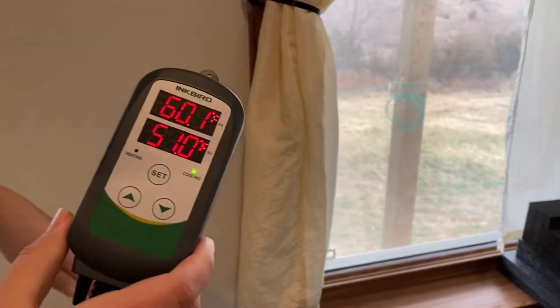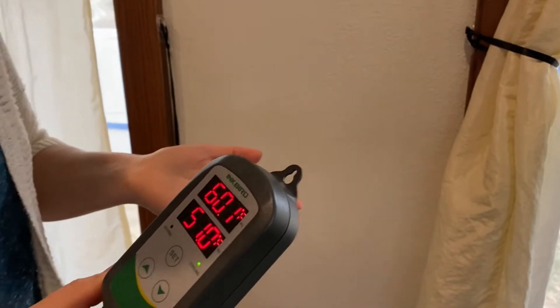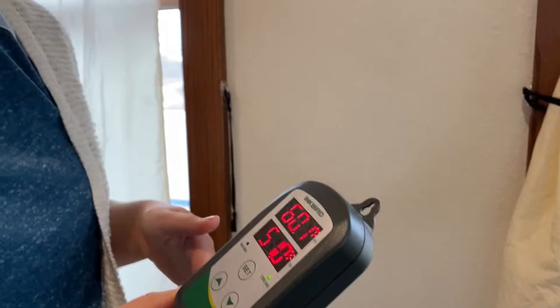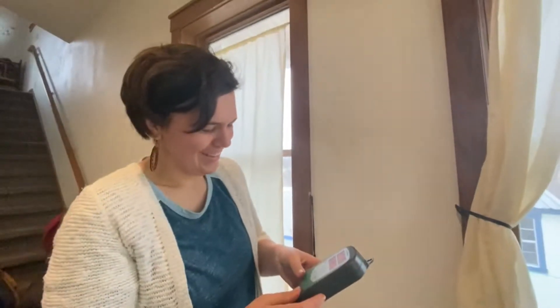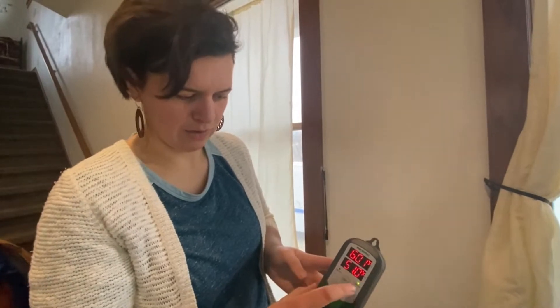We're trying to figure out how to use this — this is the temperature controller. We're going to plug the mini fridge into this temperature controller and it will sort of hack the mini fridge to keep it at 51 degrees, instead of what the mini fridge wants to do which is like 32 to 36 degrees. So it's telling us it's 60 degrees in the house right now, and I've got it set to 51 degrees for the interior of the fridge.